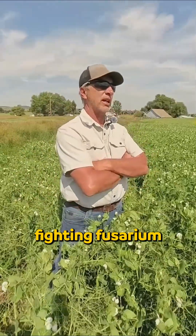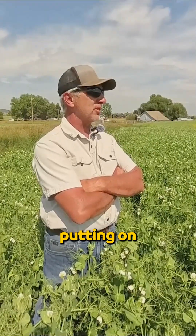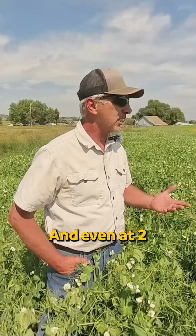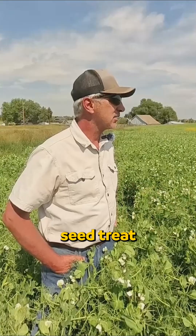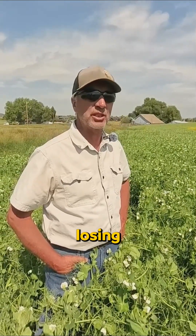When I started the Agri-Grill program, I was fighting fusarium crown rot in my spring wheat — something terrible. We were putting on two to three times the amount of seed treatment trying to control it. And even at two and three times the rate of seed treatment, we were going backwards. We were losing the battle.